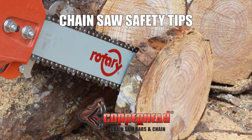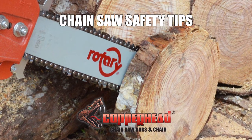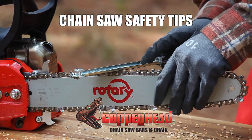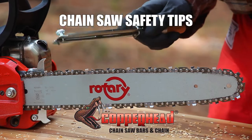Always keep your equipment maintained with quality Copperhead Chainsaw Bars and Chain from Rotary. Remember, chain that is properly sharpened, oiled, and tensioned improves cutting and helps prevent kickback. It also reduces wear on the bar and chain.